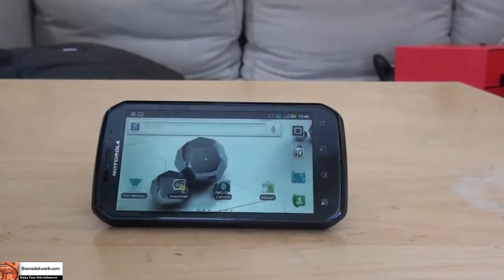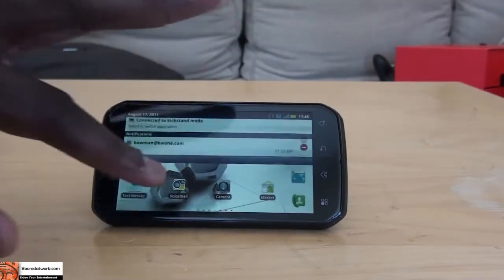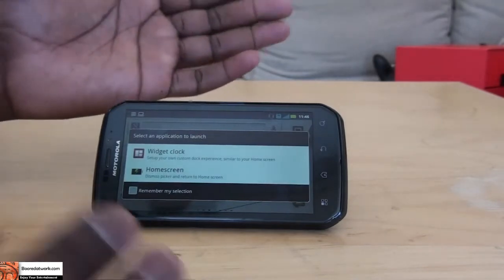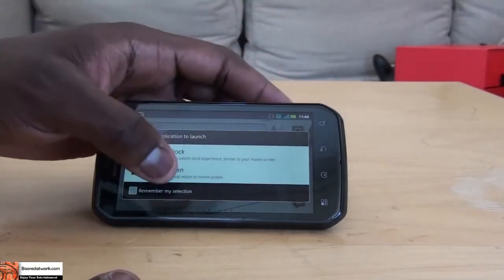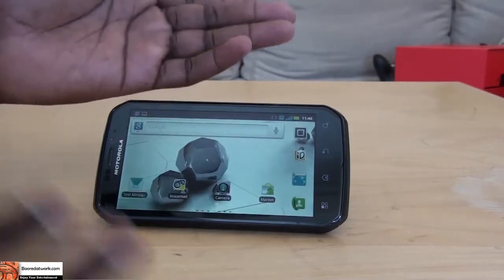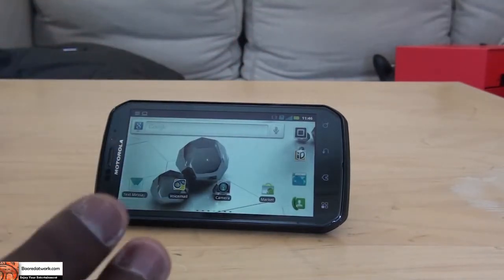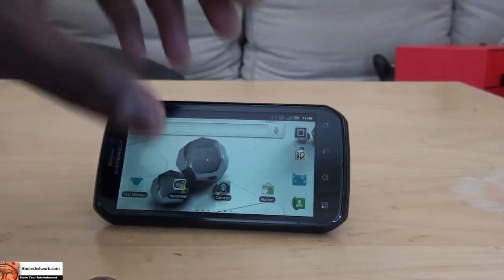Once you place it on the kickstand, you get a selection that comes up — you can put up a wedge clock widget or a home screen option that dismisses back to the home screen. So let's jump in and check out the full review of the Photon 4G.